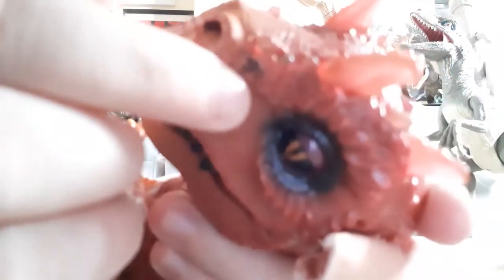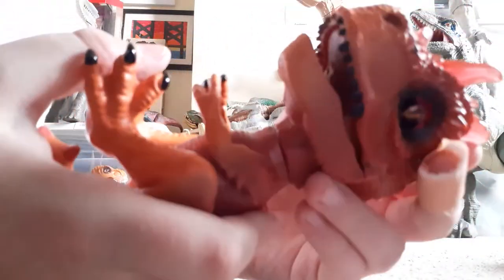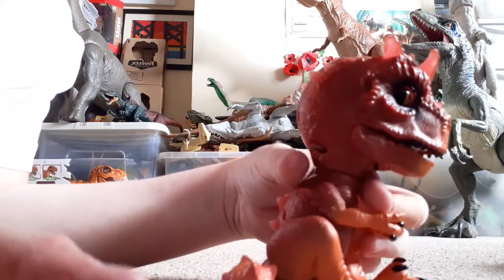It does have some small paint blemishes but they don't really bother me because they're just little. For articulation, you don't get that much, but it can move the neck because that's part of its feature. The jaw can open and close, but I'm not going to force it because it could break. And I just realised the tail can move — that's pretty cool, I never expected that. You can put it up or to its sides, and it actually looks pretty good.